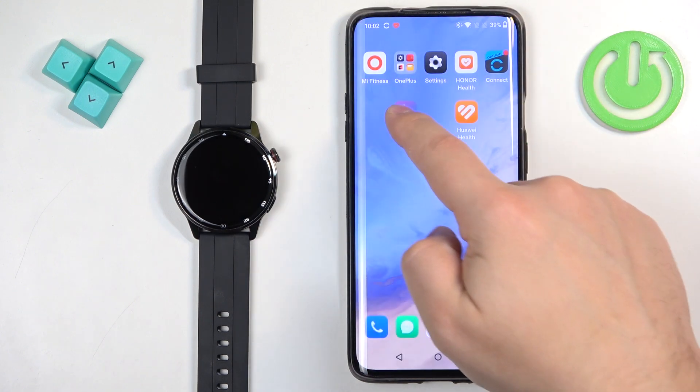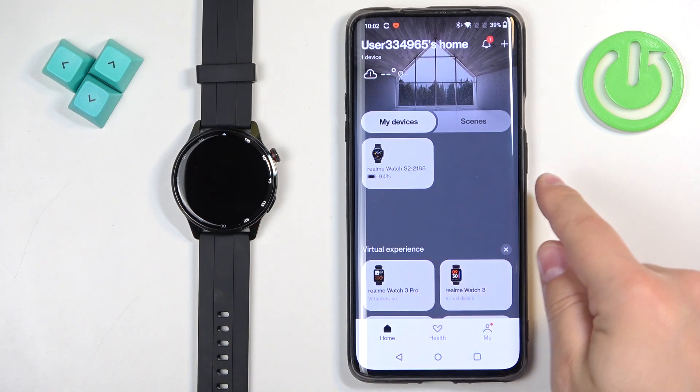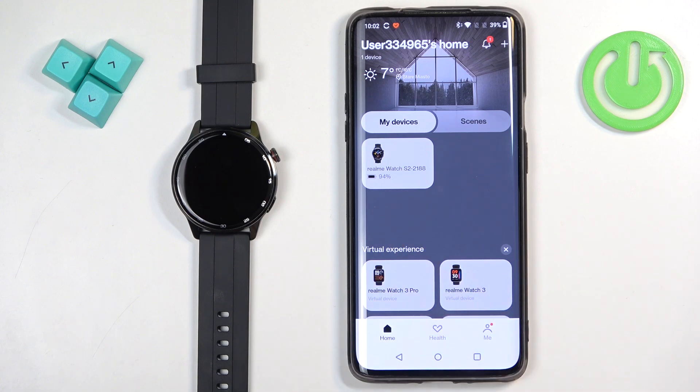Actually, let me close it and reopen it like this. Once you open the app, you should see the home screen. And on the home screen there will be a list of my devices and on that list there should be your Realme Watch S2.